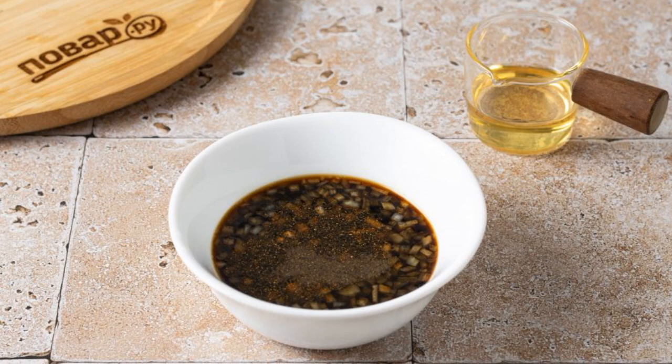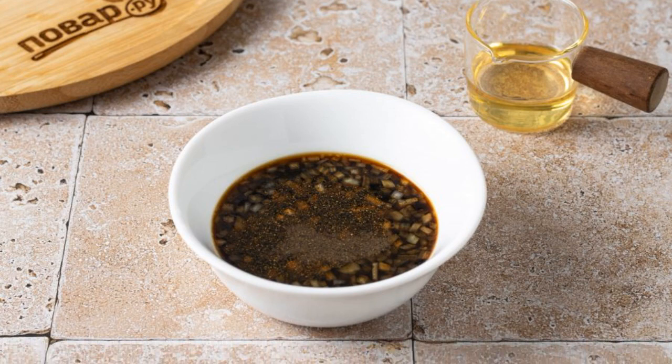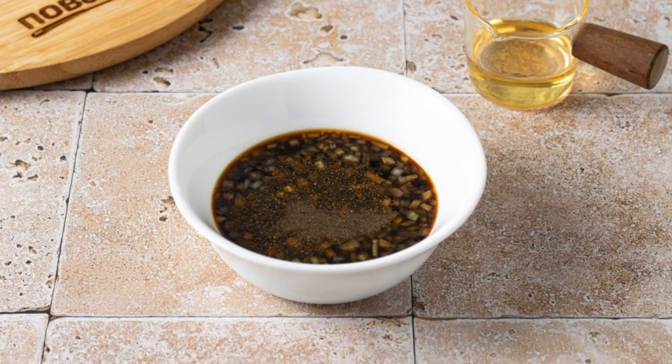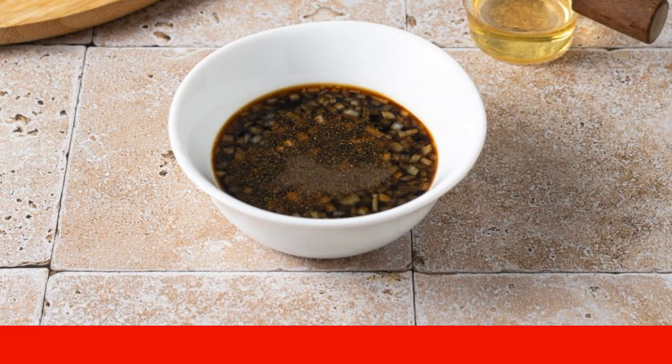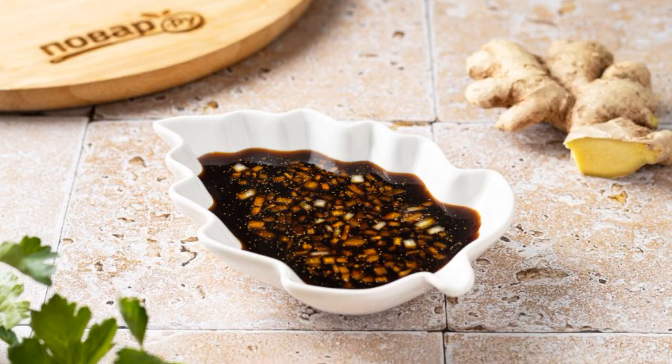Add lemon juice. Season the sauce with two kinds of peppers and sweet syrup. Mix everything together. Put the sauce in the refrigerator for half an hour to infuse it. Ginger soy sauce is ready.